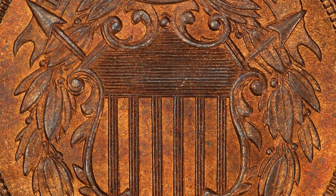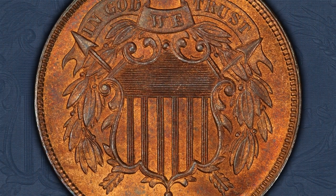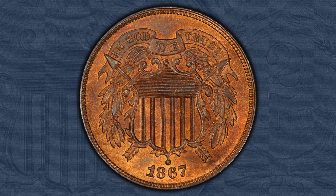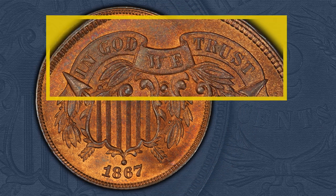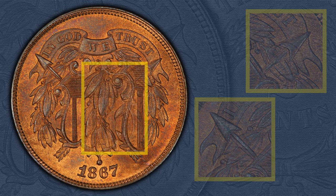For many years, the working dies produced at the U.S. Mint were hubbed at least two times in order to get a strong impression of the image. This 1867 two-cent obverse has doubling most notably of In God We Trust, both arrowheads and shafts, and numerous leaves on the left side.